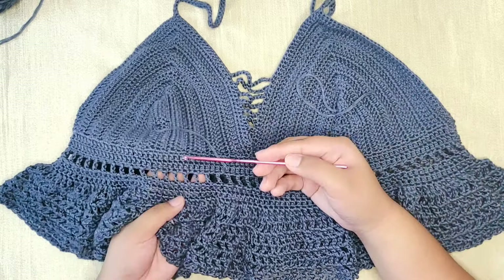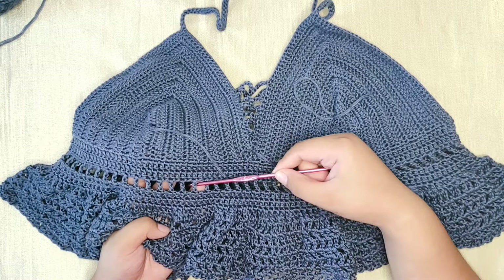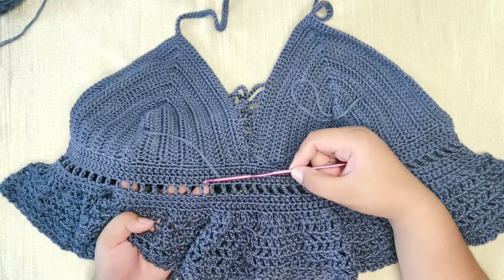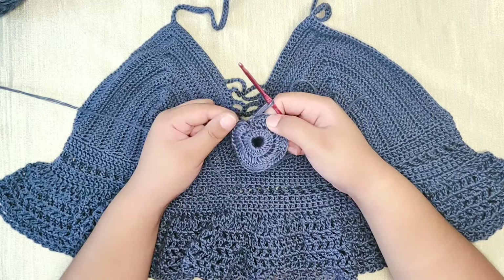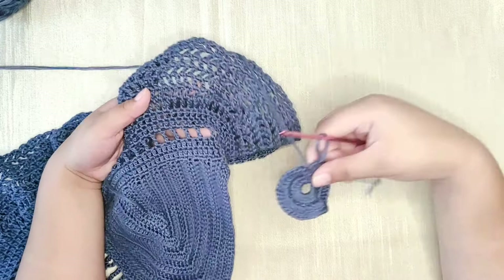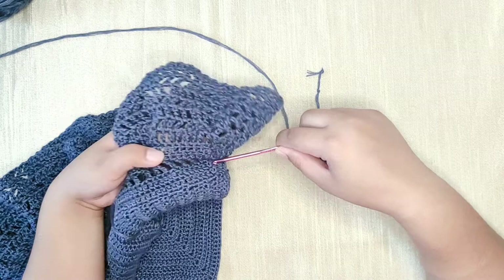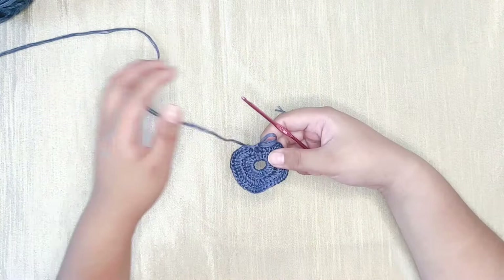Now we're going to proceed with the next part, but I won't be able to show you exactly how I did it on this top because the video is corrupted. Don't worry — it's very easy. It's just made of a treble crochet and chain one, then skip one stitch, then treble crochet into the next stitch, and you repeat the same process all the way. I have a small sample piece to show you how I did that row.